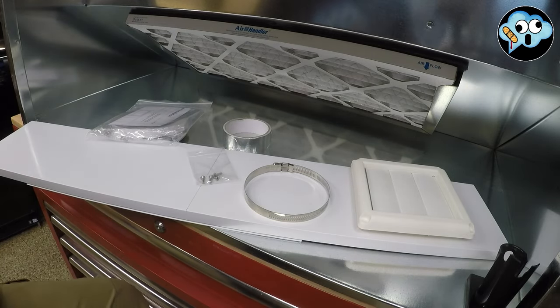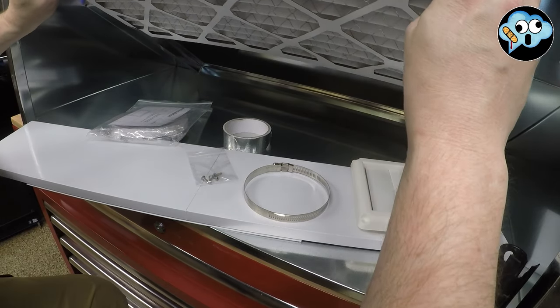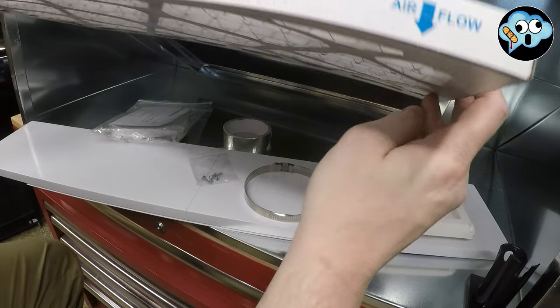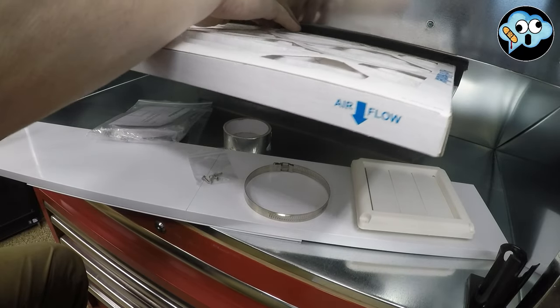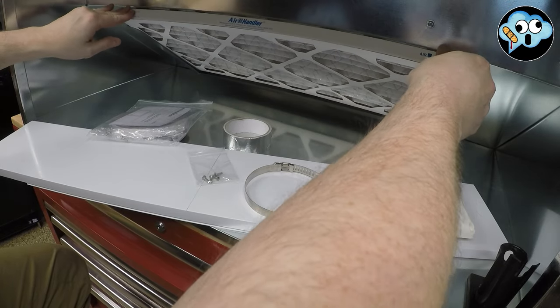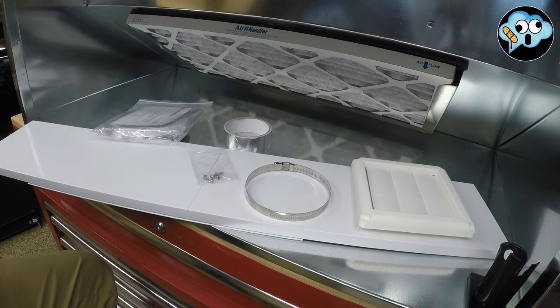Guess what it didn't come with? Because I don't read. It didn't come with a four-inch dryer duct. Pace does not include a four-inch dryer duct. This is not a cheap air booth — I kind of would have liked to get some of that four-inch dryer tube included. I guess this requires a quick run to the hardware store.